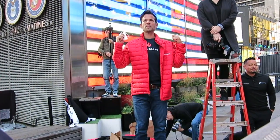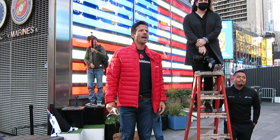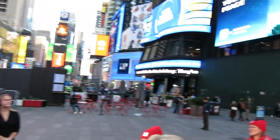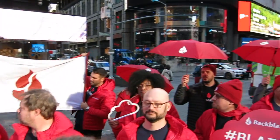Umbrellas, make sure they're a little tip back. Make sure we see the logo. Sign over there. This sign is blocking the flag, so why don't we move that sign down. Let's not have that sign.